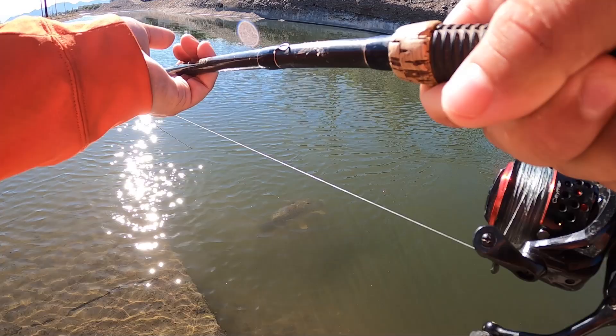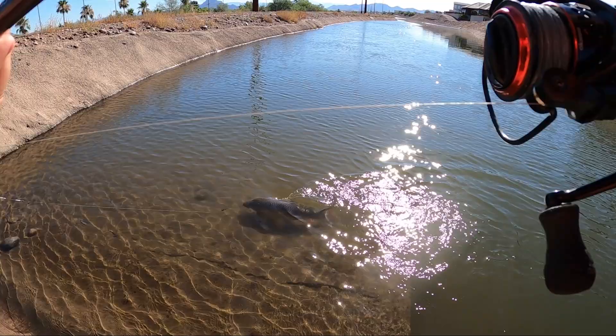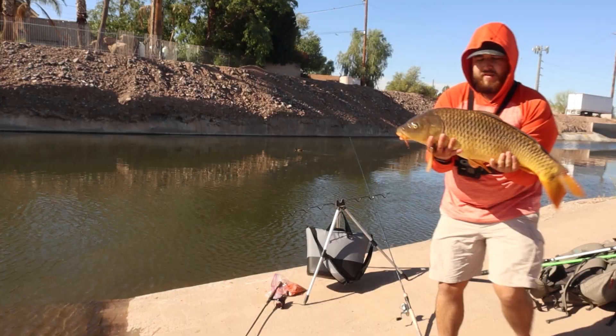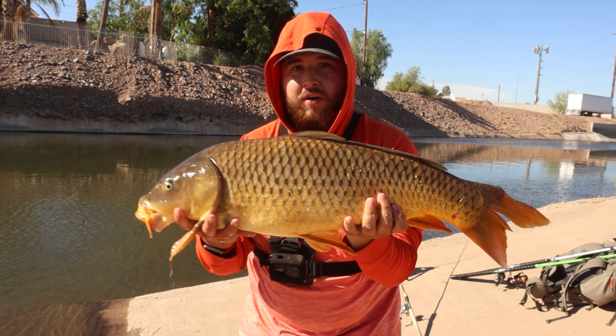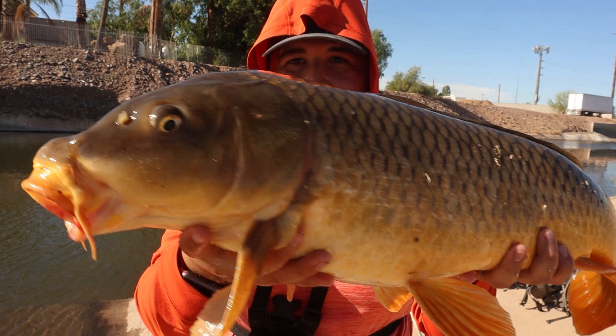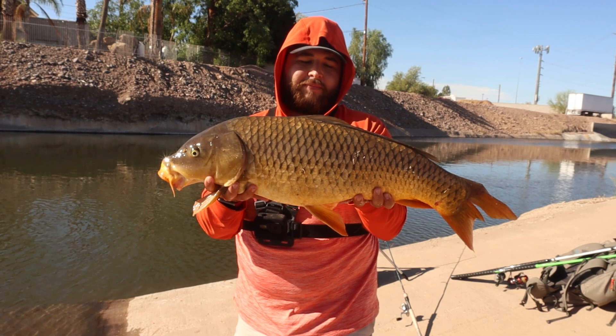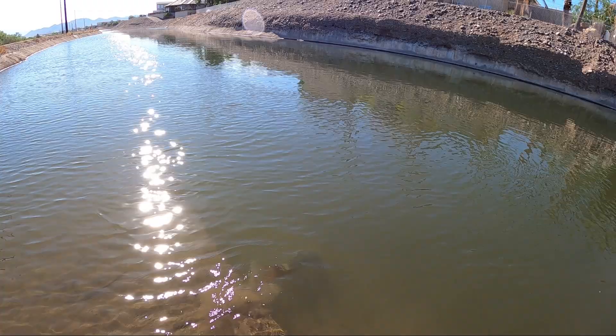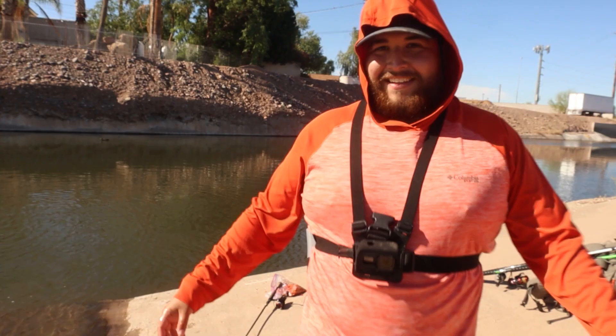Jeez — oh yeah, oh yeah! Maybe even closer to like 15. Wow, you guys tell me — I'm holding it right up against my body right now. Wow, that is a fat healthy carp right there! First one of the day. Let's let him go — I'm going to say close to 14 pounds, maybe 15 or so. Wow, that was cool! Look at that — cruises right back down there. We broke the skunk, baby! Let's get another one, let's get a bigger one.